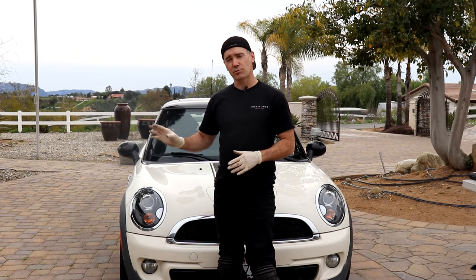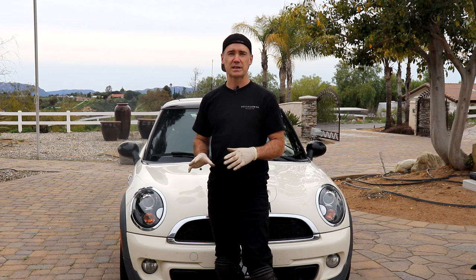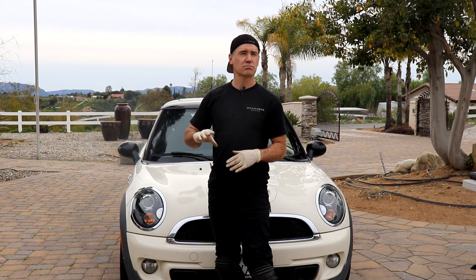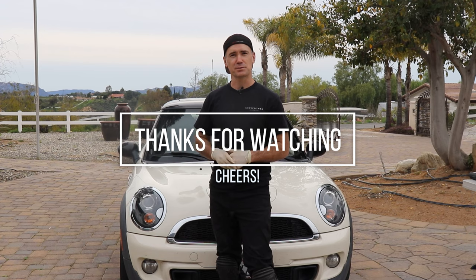Thanks for watching. Hopefully this video was easy enough to follow — exhaust Vanos solenoid replacement on the Mini Cooper, 2007 to 2013 with the N18 engine. Catch you on the next one.